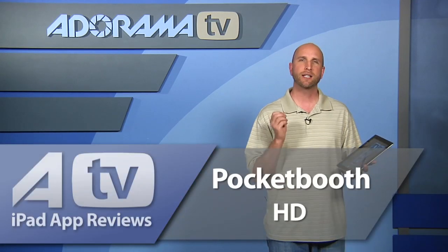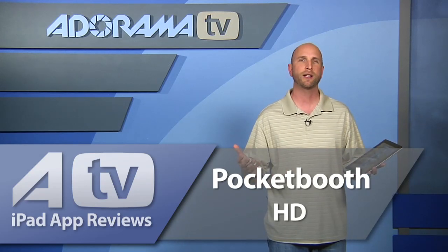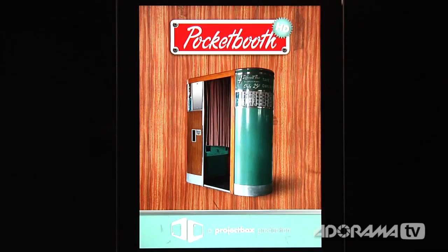This week we're going to take a look at Pocket Booth HD, an app for taking awesome photos in a photo strip kind of view — the kind of thing you might have done at the fair, sitting in a little booth, taking pictures, and out comes a strip of four. That's exactly what this app does. Let's take a closer look at Pocket Booth HD.